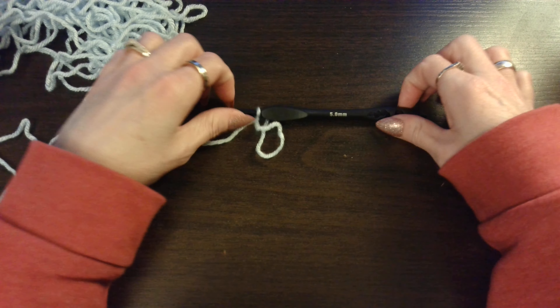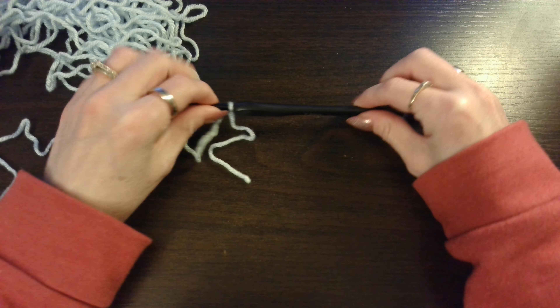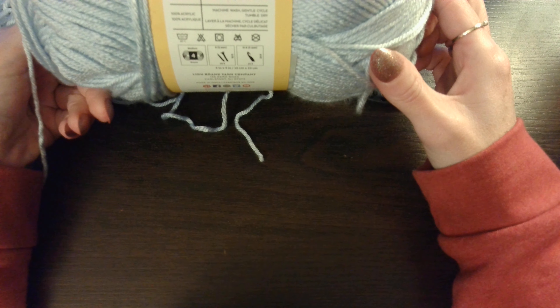Today we're going to do the sideways stitch. I am using my 5mm crochet hook and the yarn that I am using is Sheep's Creek. It's a medium 4 weight.